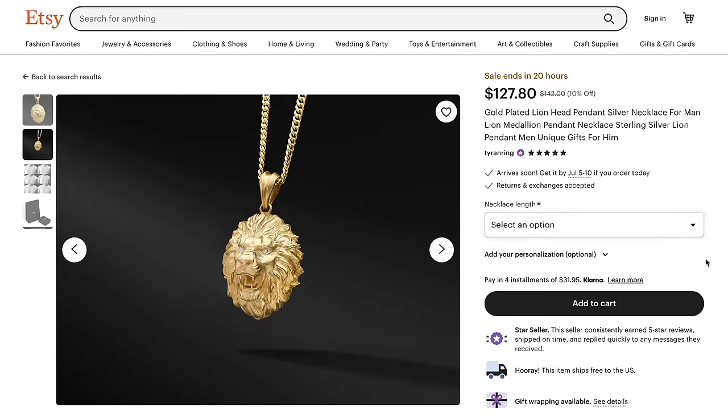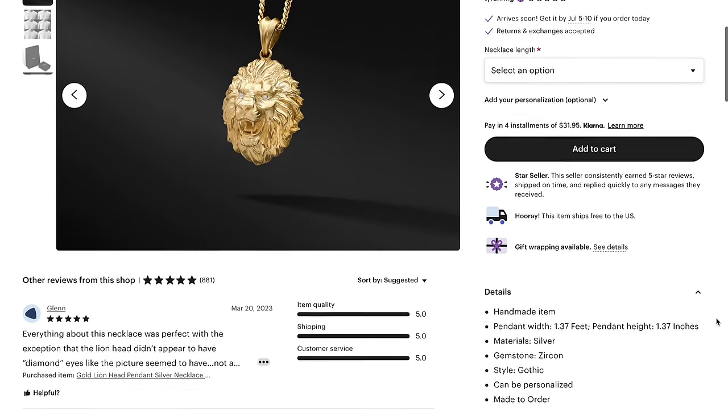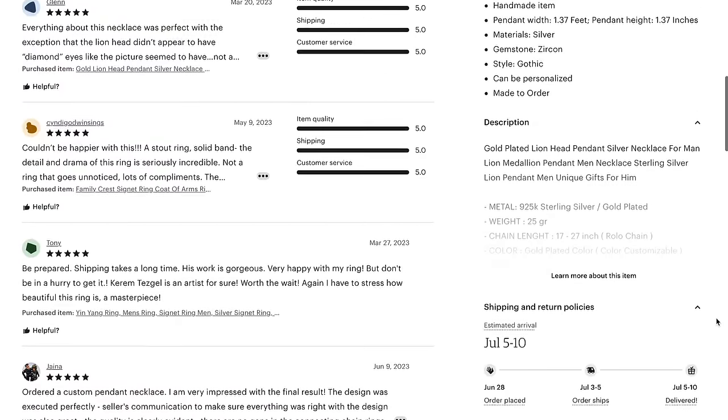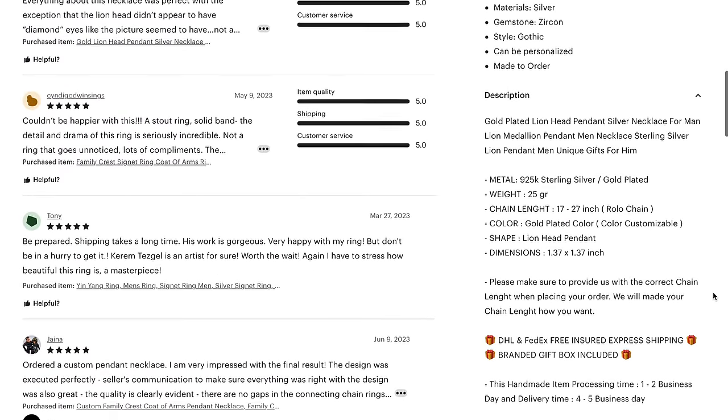When you first start your business, you should start selling on sites like eBay and Etsy. Here's an example of an Etsy seller selling a similar pendant to the one that we made. This Etsy seller is selling a pure silver lion pendant for $130, and this pendant is 100% pure silver — it doesn't have any gold in it. Who do you think will get more sales?